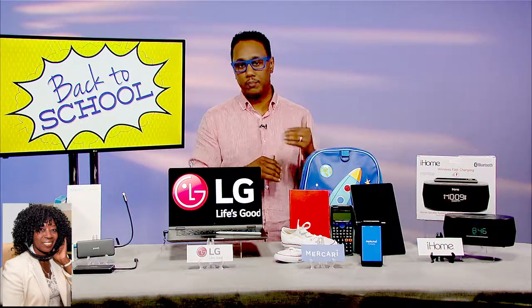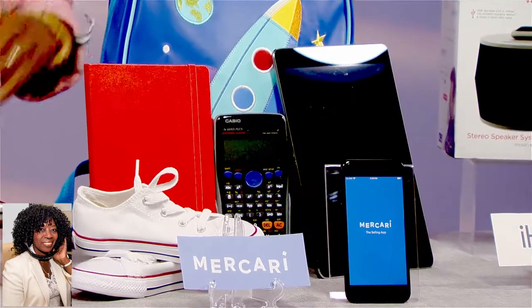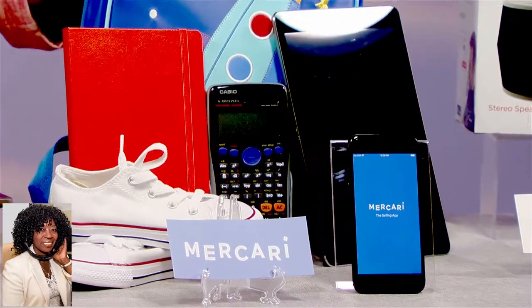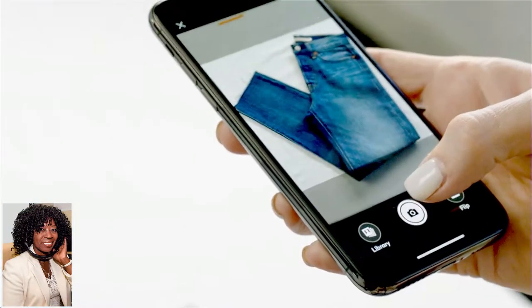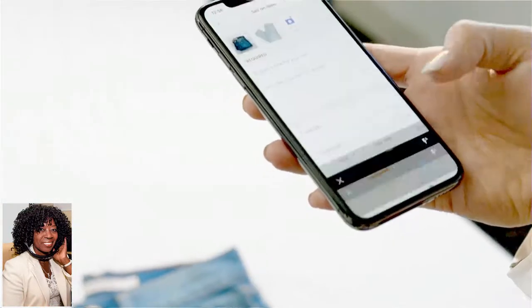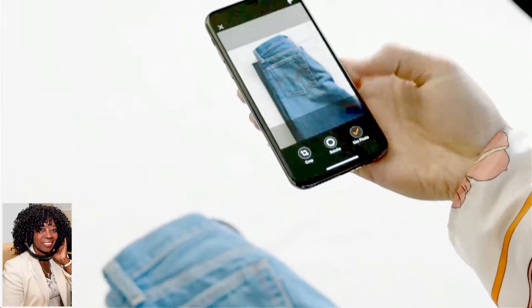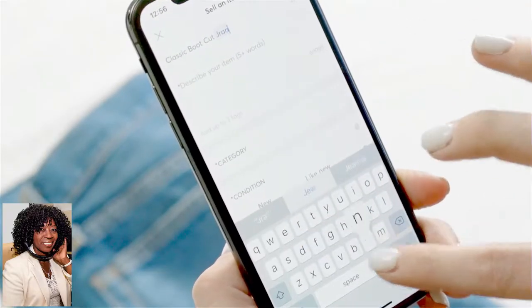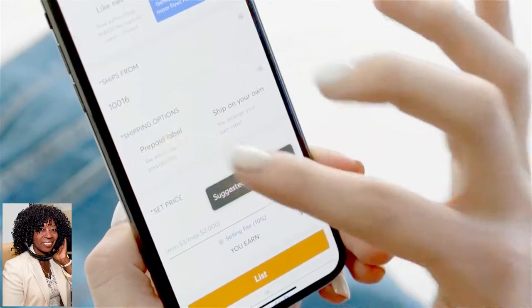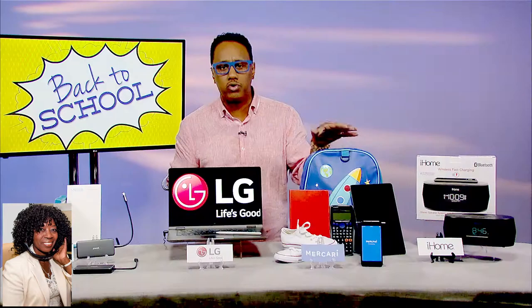My favorite app for this is called Mercari — M-E-R-C-A-R-I — it's Mercari, the selling app. Basically, you can get rid of stuff you no longer need. Maybe you've got some old Jansport backpacks the kids aren't using anymore, clothes, Converse sneakers that don't fit, or gadgets like calculators and iPads. All of these things are selling like crazy right now because parents are trying to save money. It's easy — just take a few pictures, add a description through the mobile app, set a price, and your item is listed. Download the app on the App Store, Google Play, or go to mercari.com.